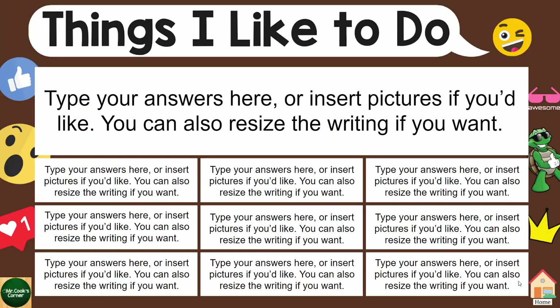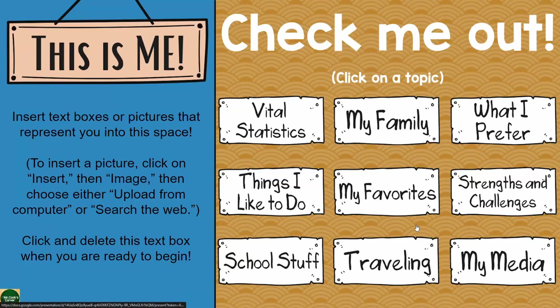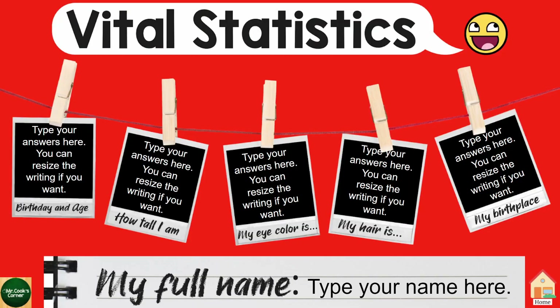So I can flip through one page at a time, or I can look at what I want to click on and it'll take me right there. Let's take a look at the different topics that you'll be getting here. We start off with vital statistics, your basic stuff that you would put on any other page.